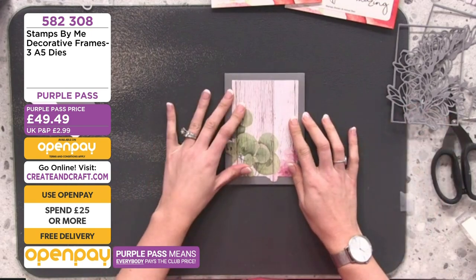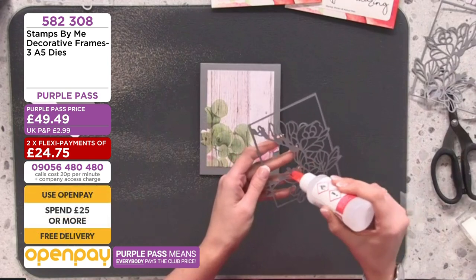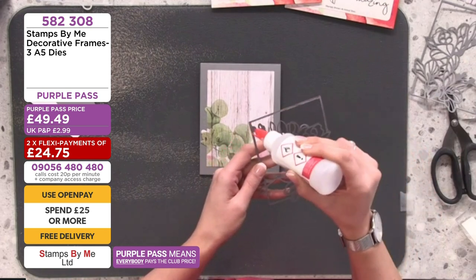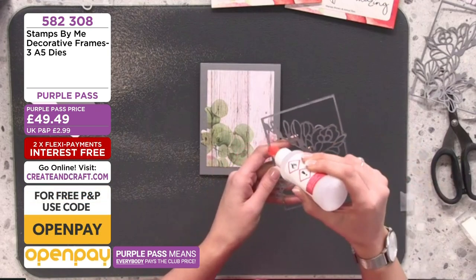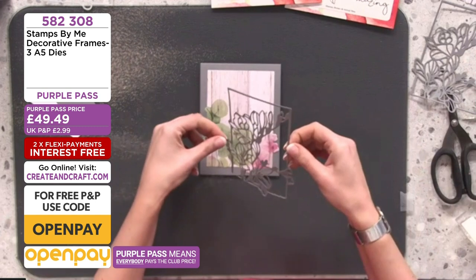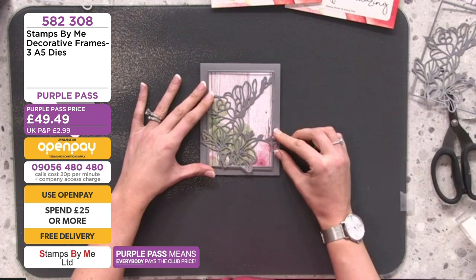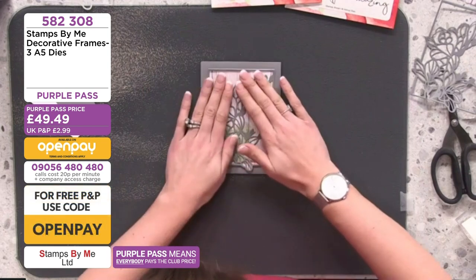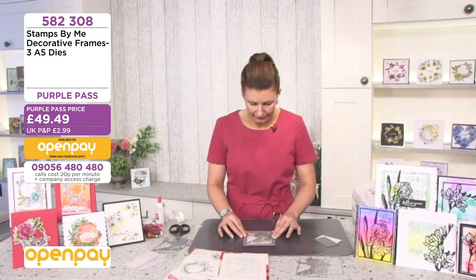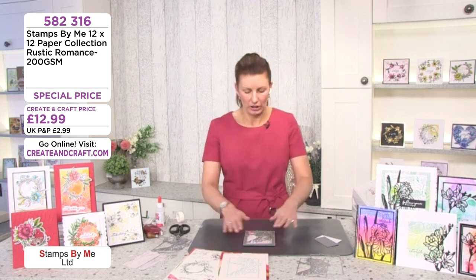These patterned papers are uncoated, so you can stamp onto them, die cut, or watercolor on them — as long as you don't heavily saturate them they'll take a lot of ink. Pop some glue behind the lovely frame — use a glue that dries clear. Pop it directly on top and you've got this beautiful aperture with the lovely patterned paper peeking through. If you've got enough patterned papers in your stash, use what you've got — they'll all work with these aperture dies.